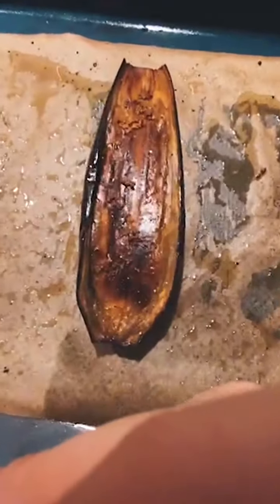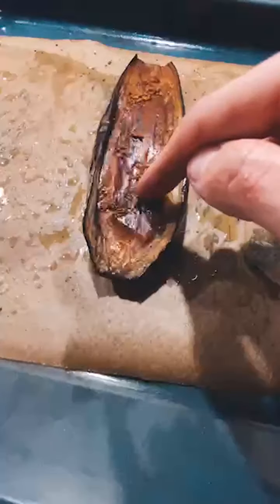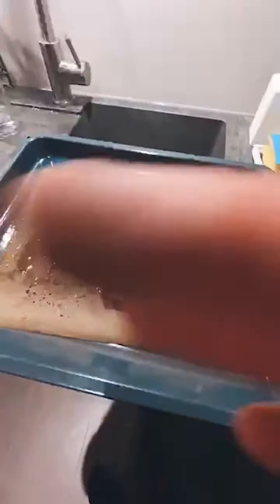How long is the aubergine in the oven? I really go by feel — I think it's about 40 minutes or so, about 45 minutes. Just look at it before it burns. It must look almost black on the outside, and underneath it's really cool. And then it tastes just fantastic.